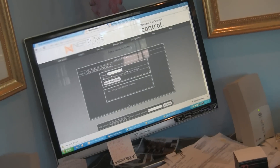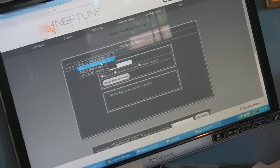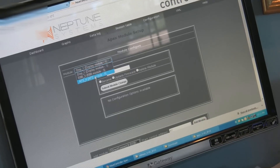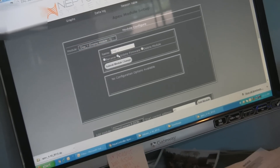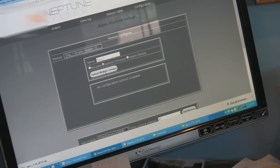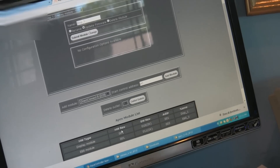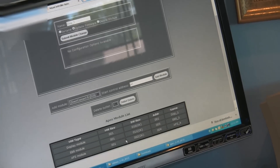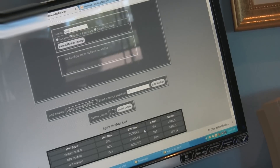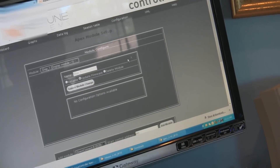Otherwise you could corrupt your module firmware. What you would do is select the module you want to update — EV8, display, whatever — click update module or update firmware, submit the change, and it will update the firmware on that module. That's done between the base unit and the module; no additional software is needed. In this case, all of Jim's modules have firmware that is okay, so that is good.